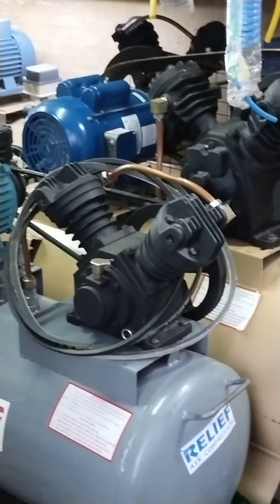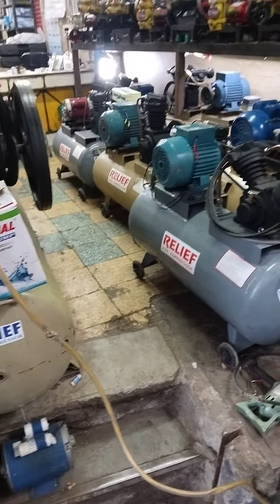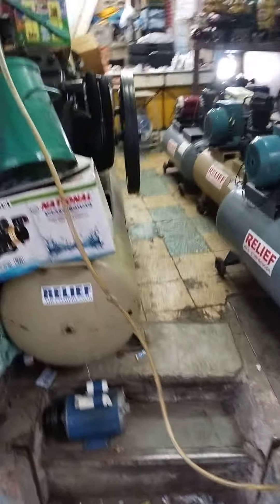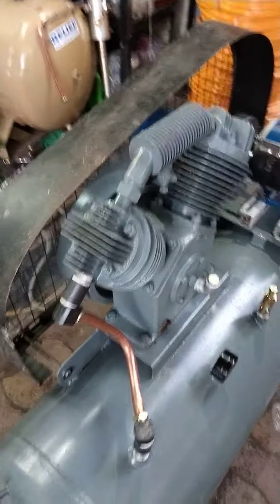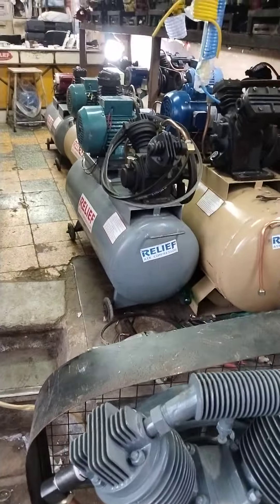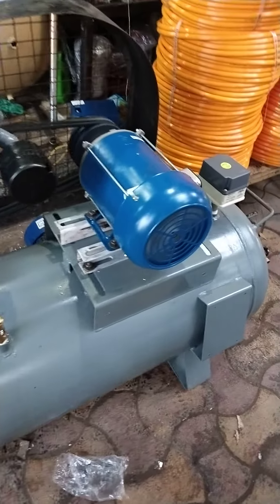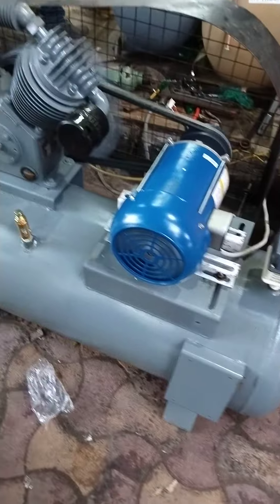There is also a Promptor motor. The air compressor is not found in the red store. This unit is 1.5 HP, and there is also a 0.5 HP model.